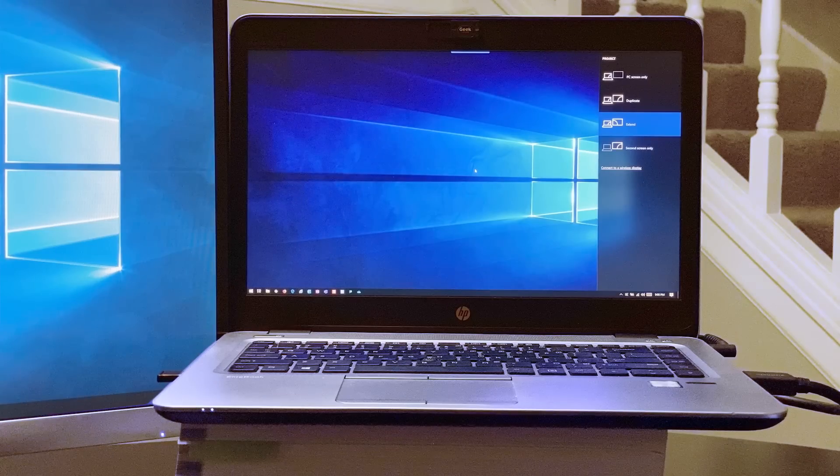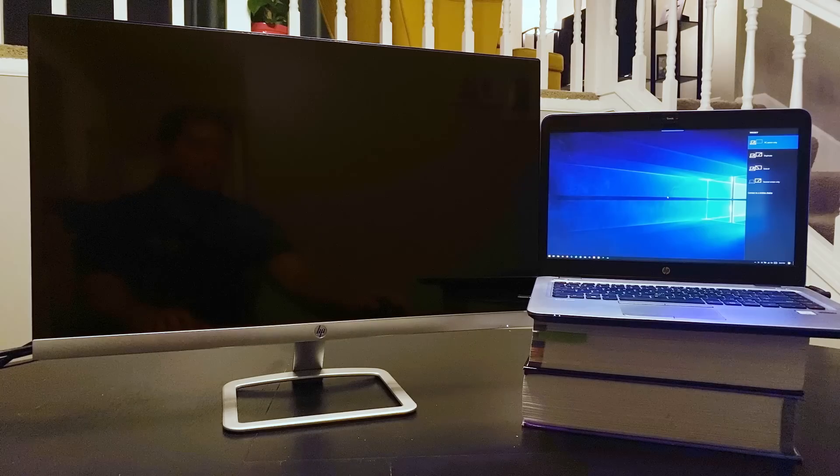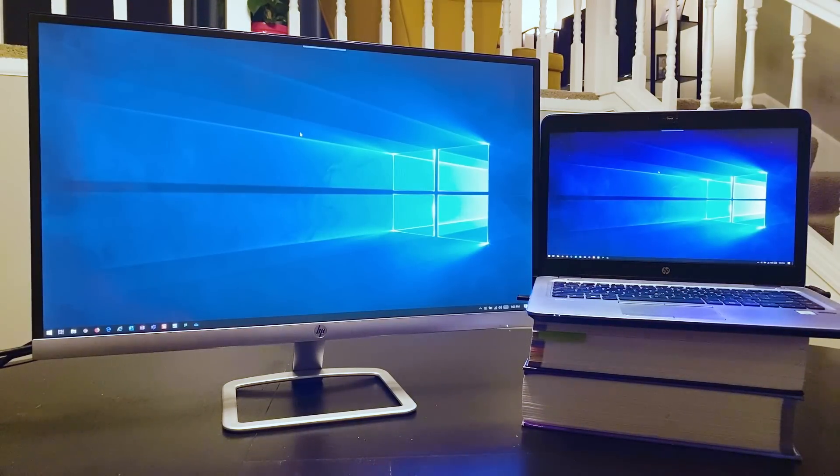This will bring up four options. PC screen only means the built-in screen on the laptop will be the only screen that will get an image. Duplicate is the option to have both the built-in screen and the additional monitor display the same image.